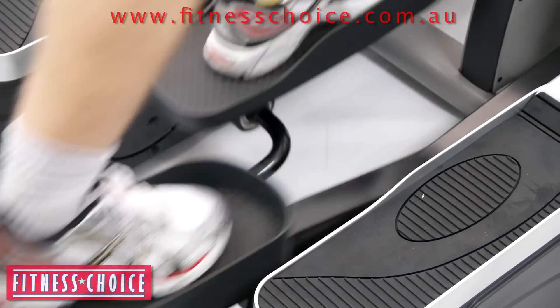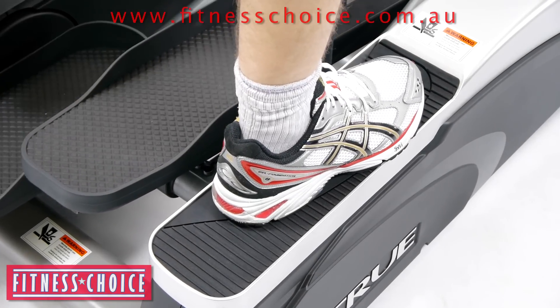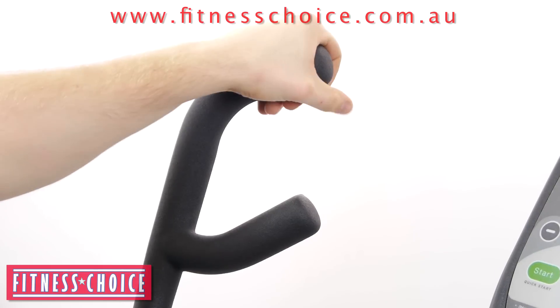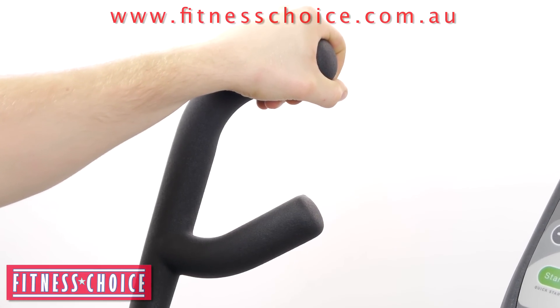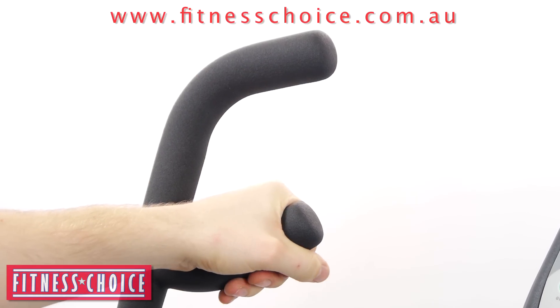Innovative side steps not only allow safe entry and exit from the machine, but offer the industry's first upper body only workout. Ergonomic multi-grip handlebars enable a variety of holding positions, and true heart rate control allows users to lock in on a specific target heart rate.